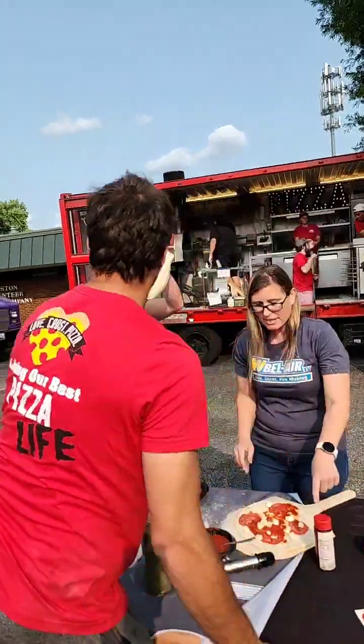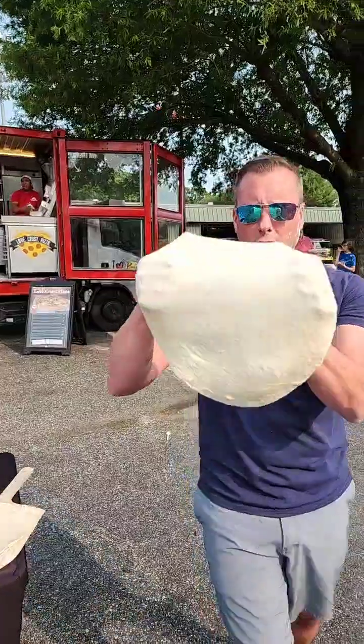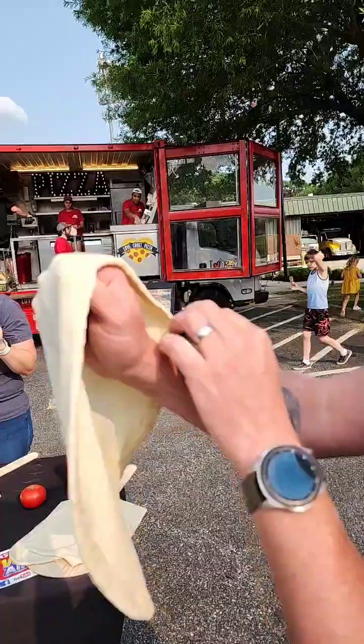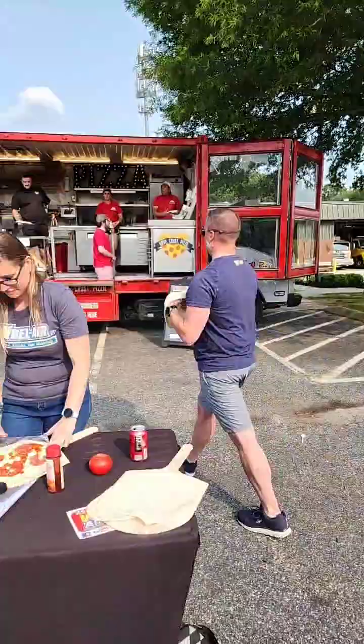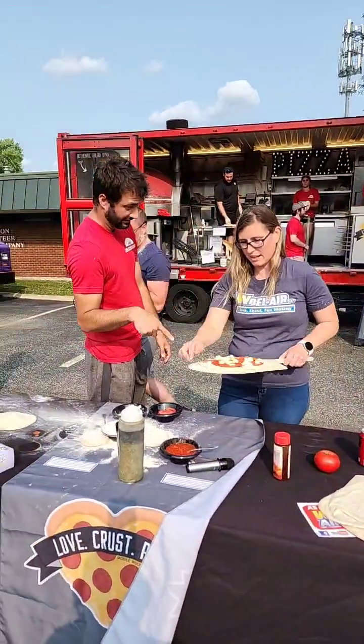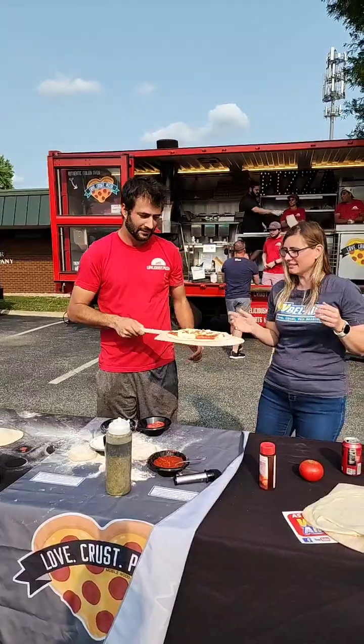Jesse suggests using the hot honey by drizzling rather than shaking by hand. It's looking good. The pizza peel needs to be checked — is it sliding? If it's not sliding, someone's going to get yelled at. Fire! No, it's fine — okay.